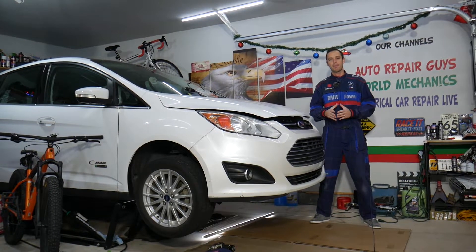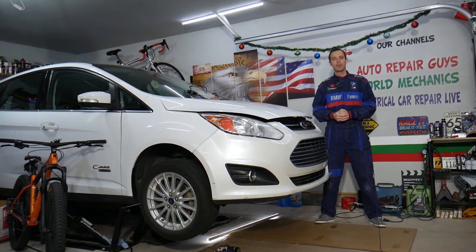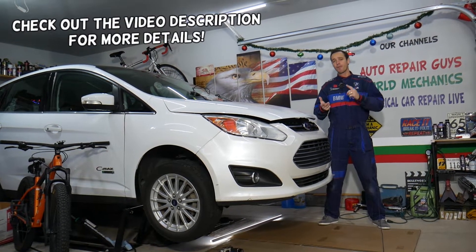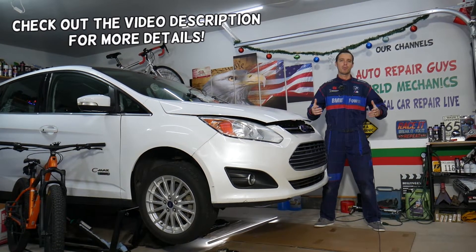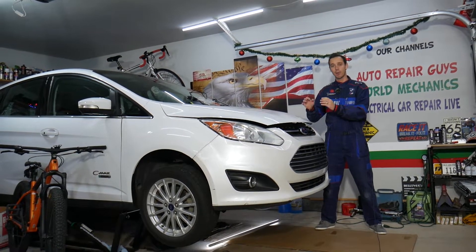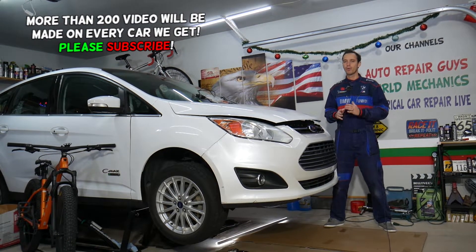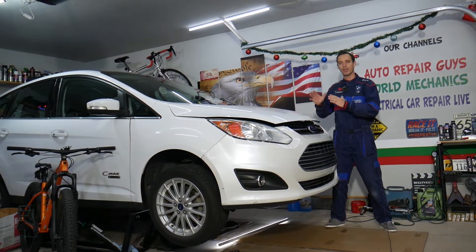Hey guys, welcome back to Electrical Car Repair Life. Thank you for watching and subscribing to the channel. Today's video will be super helpful to any of you having a Ford C-Max, Ford Fusion, or Lincoln MKZ. What's common between those vehicles is the engine they use — practically the same. If you have a check engine light on and code P0141, stay with us. We'll explain what most likely causes that and how to fix it.